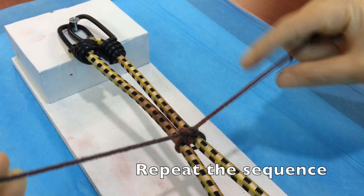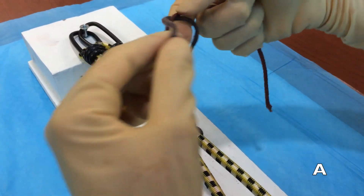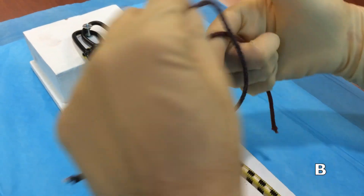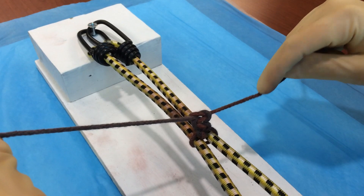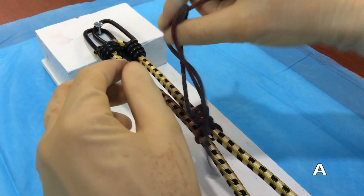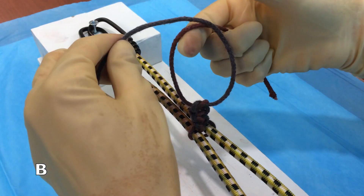To complete our tie, we're just going to repeat this sequence over and over again. Throw A — we're taking that strand and pushing it away from us through the loop and crossing our hands. Then throw B — we're grabbing the strand and pulling it back through the loop. Throw A, followed by throw B.